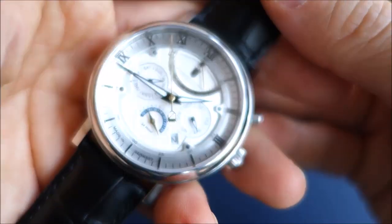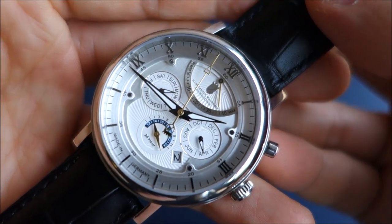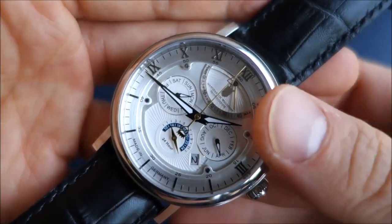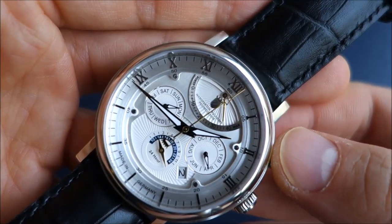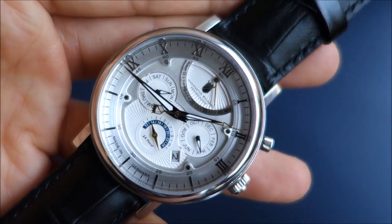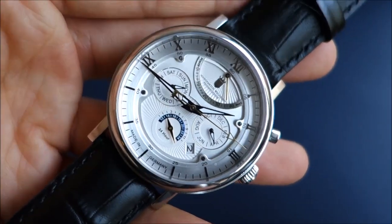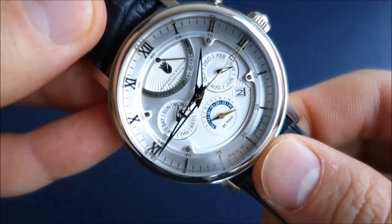So in total you've got day, date, month, power reserve, and a 24-hour sub-dial — five different complications on this watch, which is really quite pleasing. This movement is rated at minus 10 to plus 40 seconds per day, and in use it's actually given me about plus six seconds per day, so it is a pretty well-regulated movement.